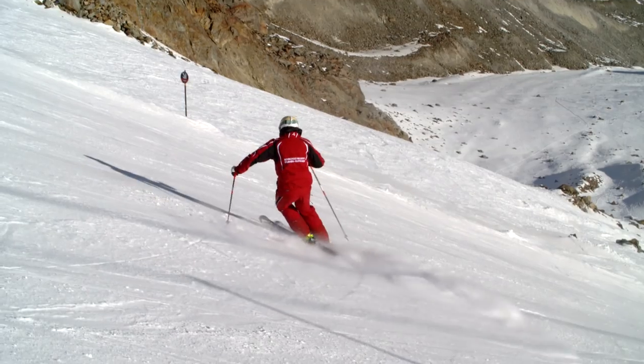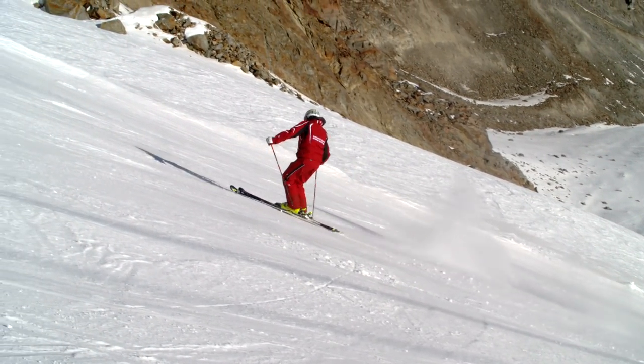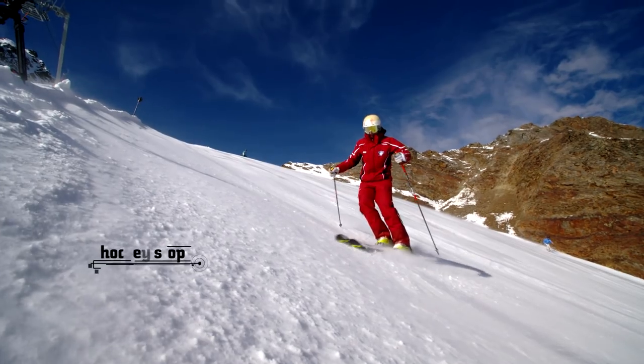Another exercise to improve your short turns is the so-called hockey stop, which means we ski diagonally across the slope, turn the skis in and try to stop quite briskly.